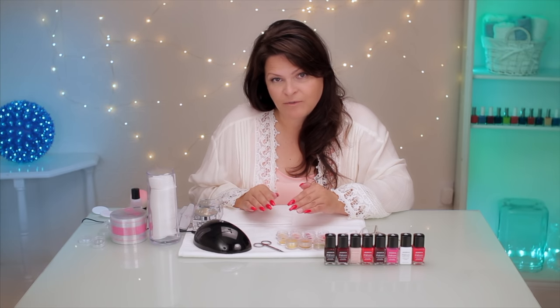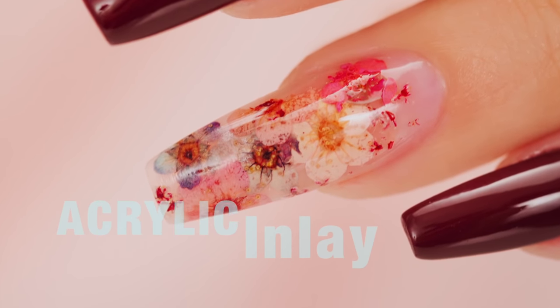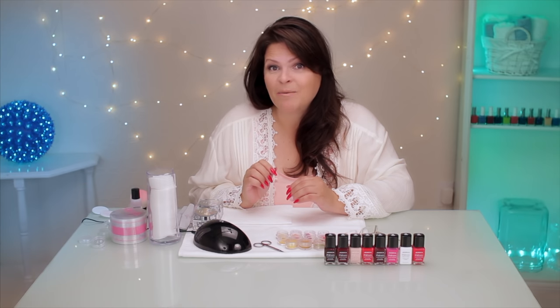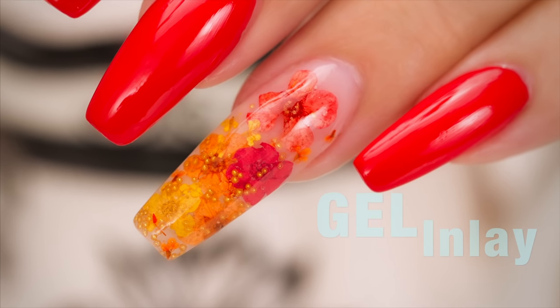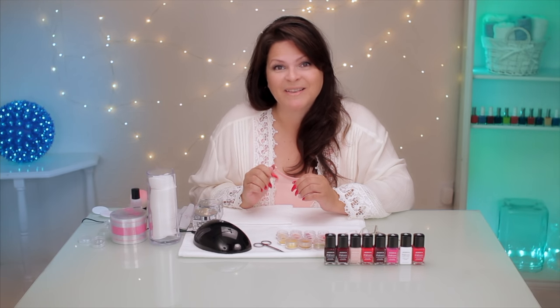Hi, I'm Suzy. I recently did a video with old-fashioned flowers inlaid with acrylic. I'm going to do the same thing today, but I'm going to inlay it in gel. It's the same look but a completely different technique. Let's get started.